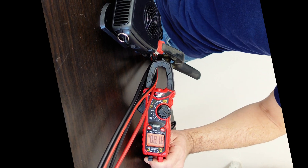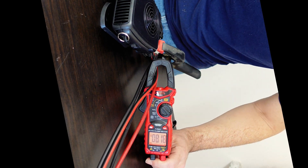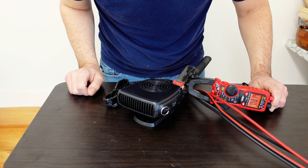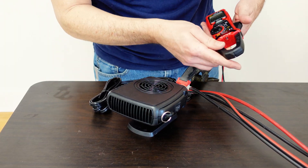Got about 8.1 amps. Let's check the voltage.